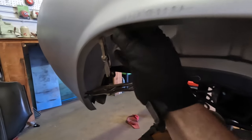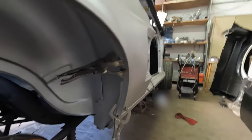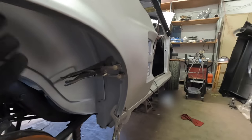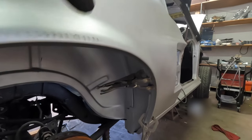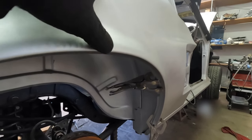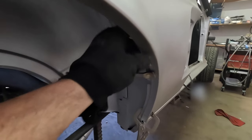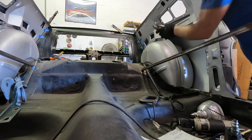Now it's nice and tight and snug up in here, so I can weld it up on my wheel lip. The way it came from Dynacorn there was about a half inch gap from this quarter panel to the inside of that wheel lip and you'd never get them to weld together. Now up in there you can get a pair of pliers in there and pinch weld that. I'm going to take the quarter off and weld that wheel well in.